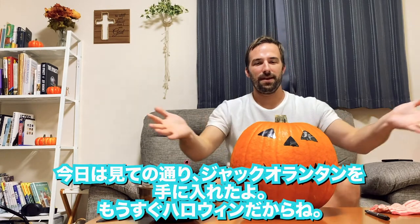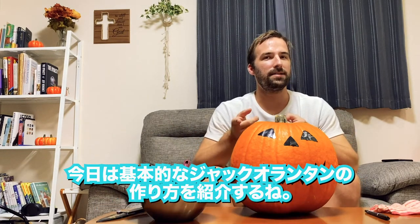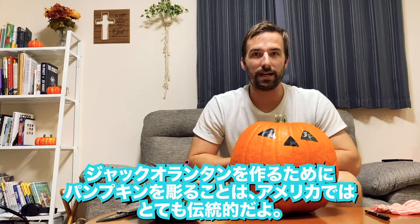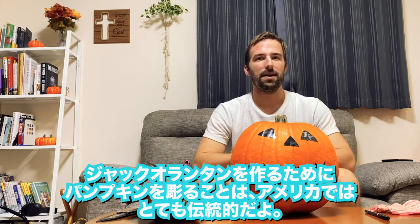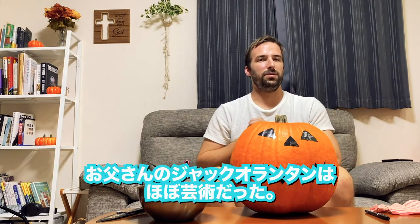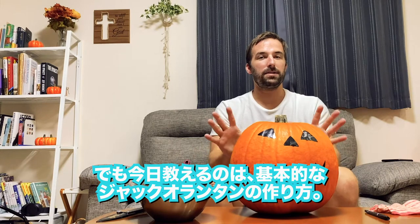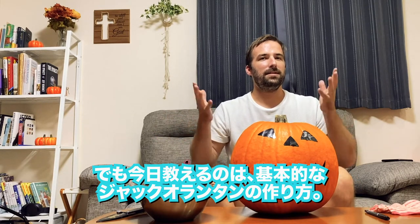Today, as you can see, we've got a jack-o'-lantern. It's almost Halloween, so I'm gonna teach you guys how to make a basic jack-o'-lantern. It's pretty traditional for families in the United States to carve up a pumpkin and make a jack-o'-lantern. My dad used to do this for us when we were little, but his jack-o'-lanterns were super — almost like art. They were really intricate, but today I'm just gonna teach you how to make a super basic jack-o'-lantern.